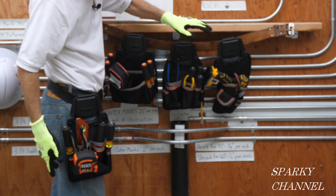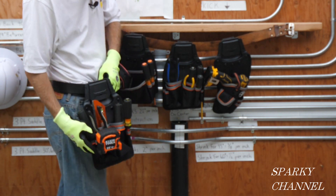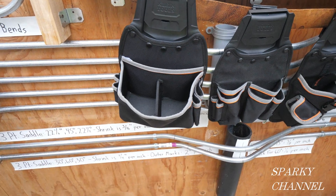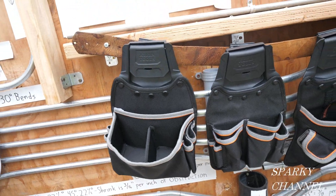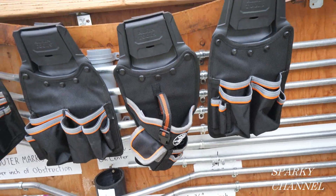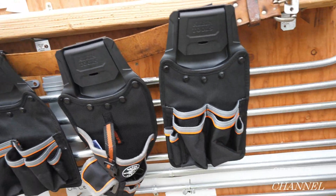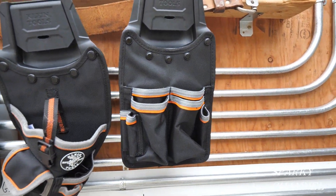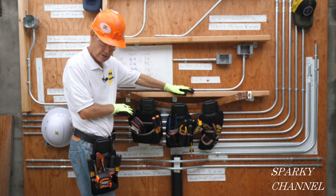So those are the four modular pouches — they all swivel 32 degrees to move with you while you're working. Here's a good look at the pouches without tools in them: the parts pouch, the trimming pouch, the drill pouch with the little pockets down here, and the piping pouch.